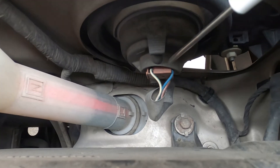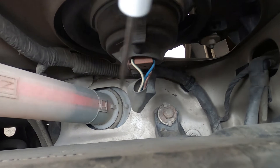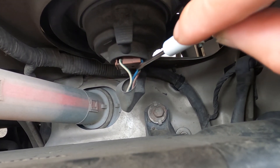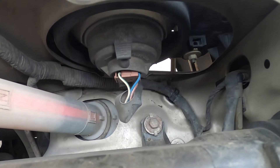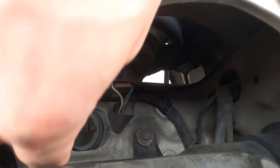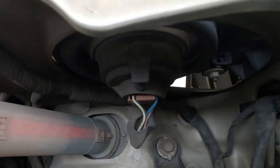First thing I always do here is a visual inspection of the area. I've got both — this is going to be a three wire circuit: power, daytime running, and a ground. I can see all the wires are intact, everything looks connected, the connector is firmly pressed into place, and the boot is sealed. So there's probably not going to be any corrosion that we see here.